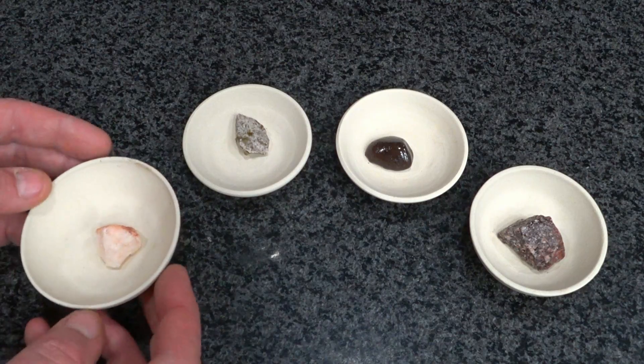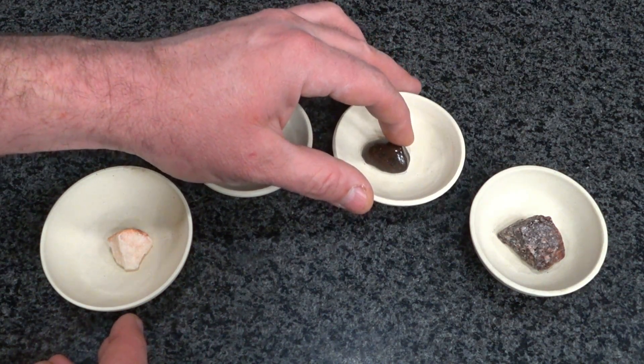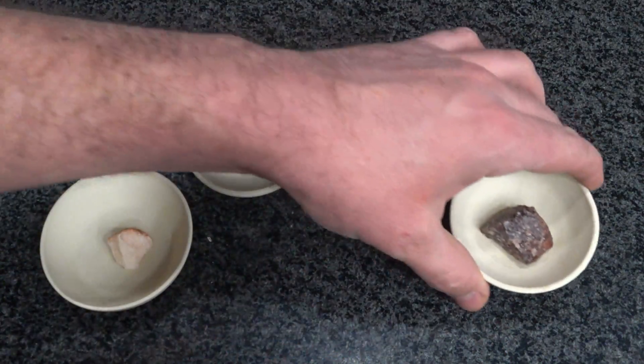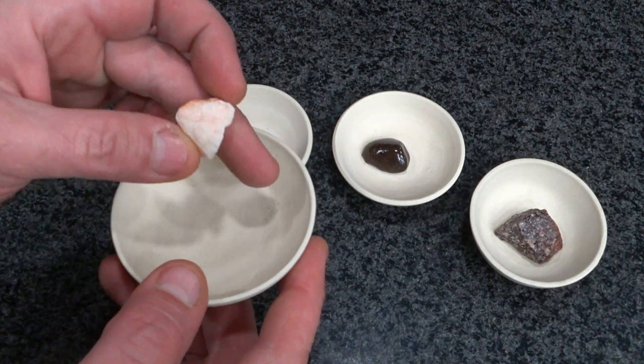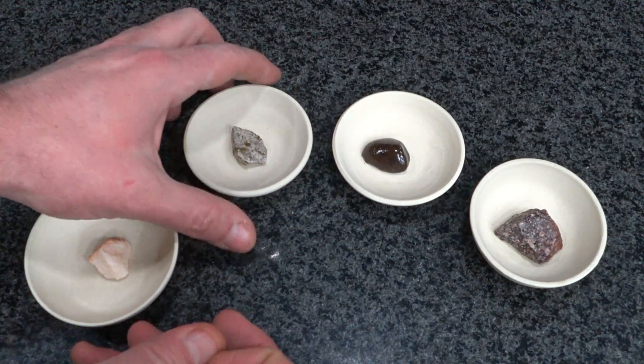Here they are out of the kiln. Only one of them melted enough to stick to the bowl. This one kind of stuck, but I'll show you each one. The quartz got a little darker in color but there's no evidence of any melting, and I'm not really surprised.